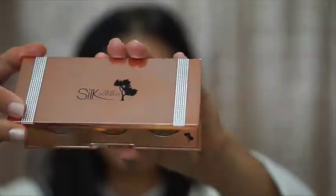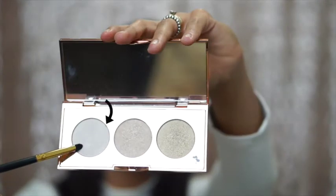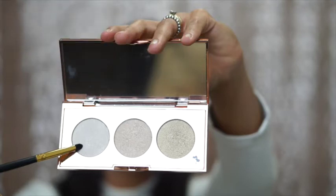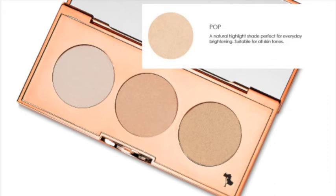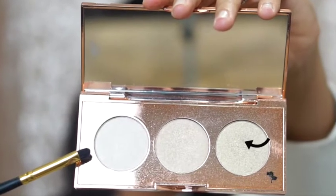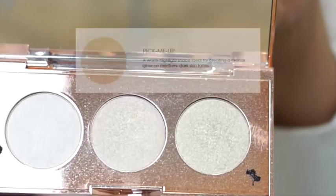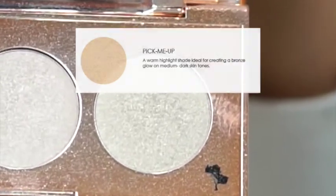Now it's time to open our beautiful rose gold palette to reveal our three beautiful highlighting shades. The first shade is Pearl — a really nice, cool highlight, good for cool skin tones or if you want a really intense highlight. Next, we have Pop, a really nice shade for everybody's skin tone, perfect for everyday wear. Finally, we have Pick Me Up, which is my personal favorite — a warm highlight shade, ideal for creating a bronzy glow for medium to dark skin tones, or just if you like that golden look.